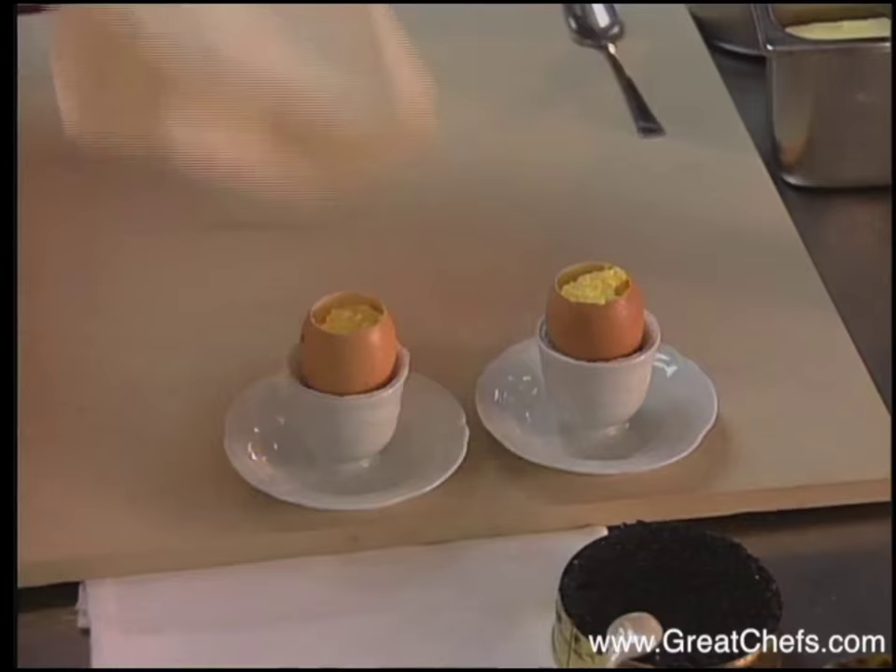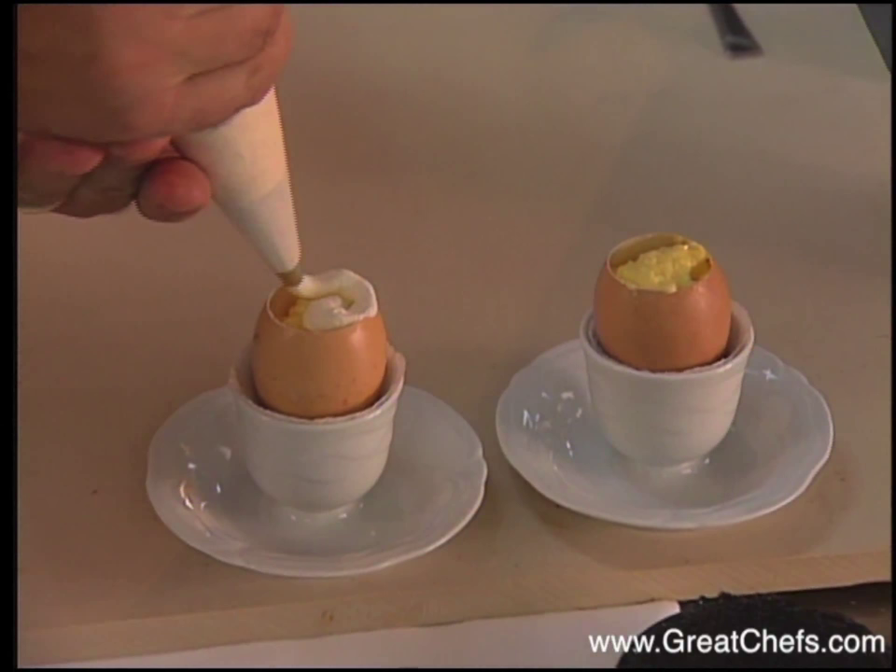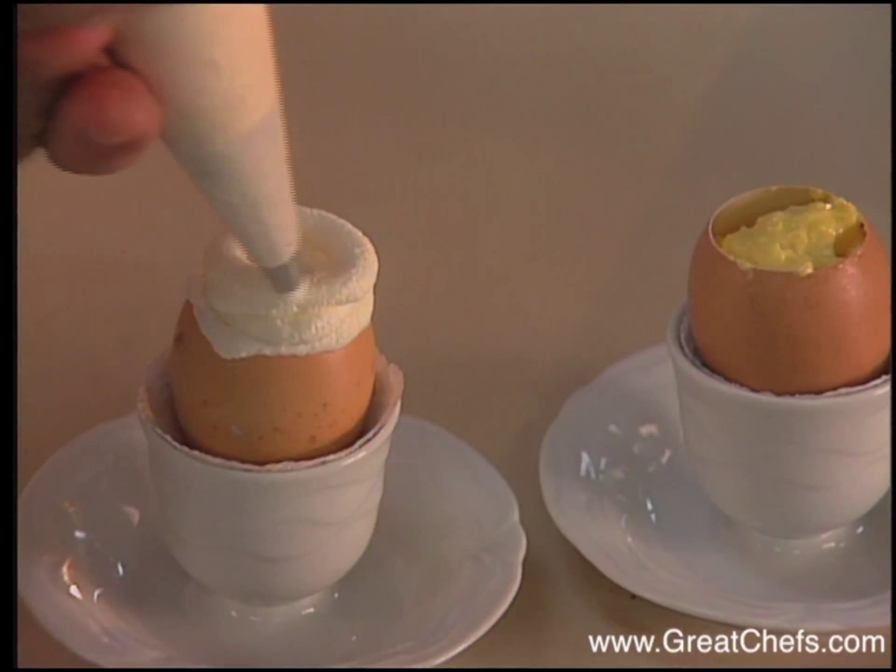Next step, you're adding the cream, going around in a circle. It's really important to keep space in the middle — because that's where you put your caviar.